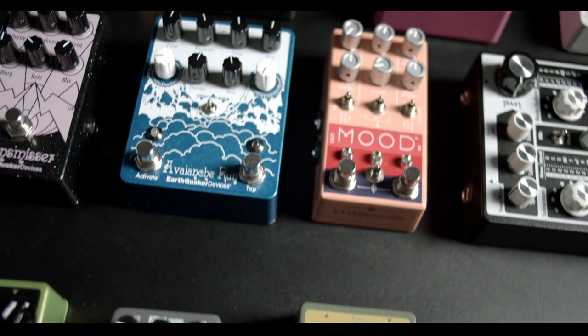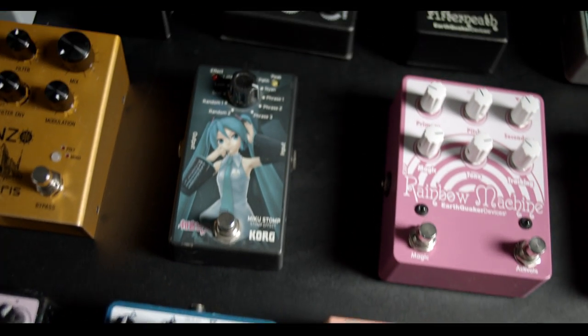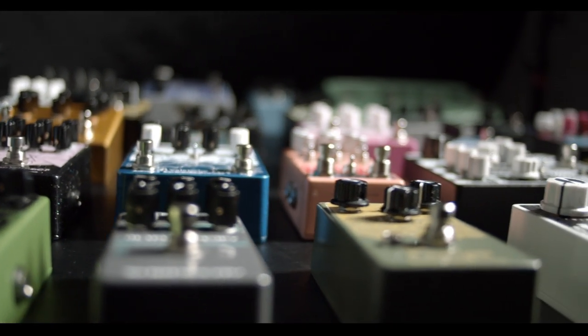Before working with Doug, I never really felt comfortable using effects pedals. Knowing where to start beyond your standard reverb pedal can be super overwhelming. Doug has helped with creative direction and sound exploration.